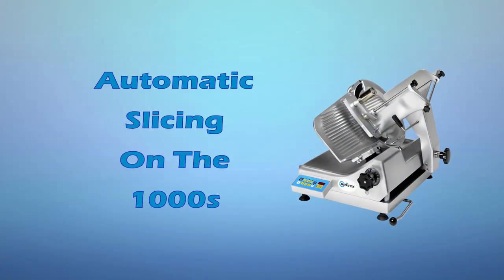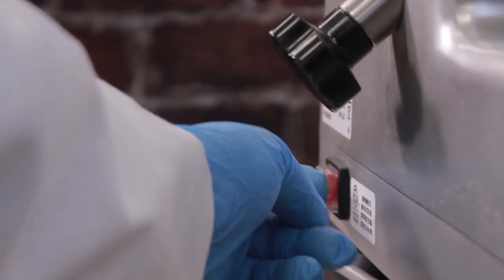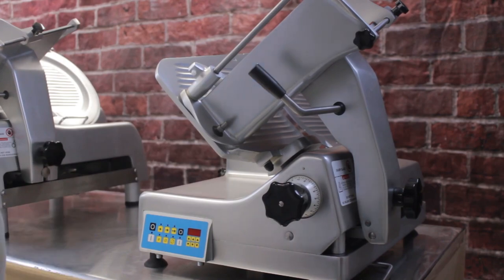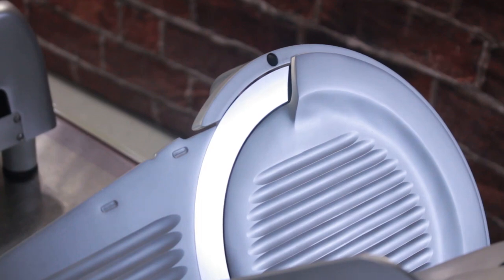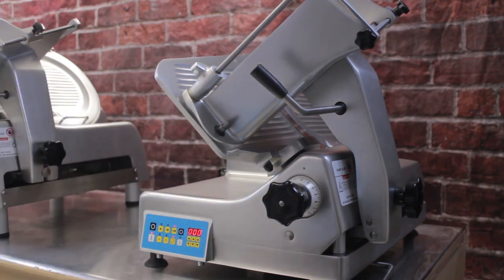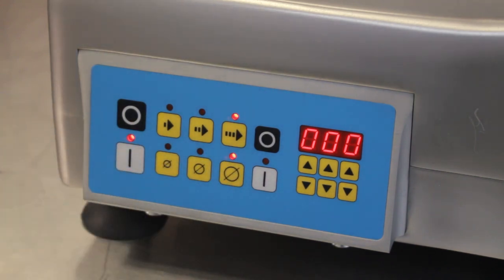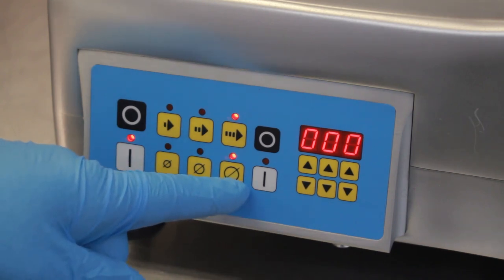Automatic slicing on the 1000S. To operate the Univex model 1000S in automatic mode, turn on the master power switch located on the rear of the machine. Make sure the power is turned off, the carriage is pulled all the way forward, and the thickness control dial is set to the minimum. Then press the blade on button on the control panel — the blade will begin to spin. Set the thickness control dial to the desired setting. Then set the carriage speed to slow, medium, or fast using the stroke speed buttons, and set the stroke length to small, medium, or large using the stroke length buttons on the control panel.